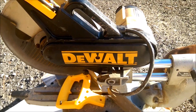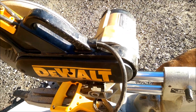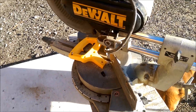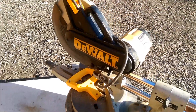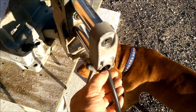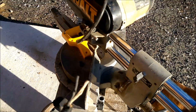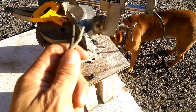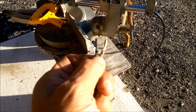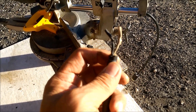Hey guys, this morning I'm working on my sliding compound miter saw — the DeWalt model DW708. The problem I've been having is that the plug in the back where it comes out of the machine got frayed over time. You can see the white wire is exposed there, and the black one is becoming exposed too, so it was getting a little bit dangerous and I didn't want to leave it like that.